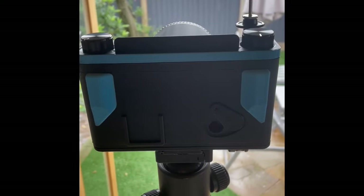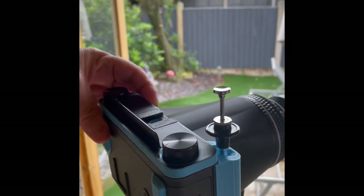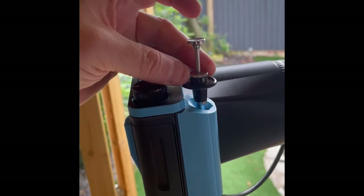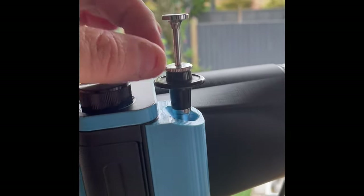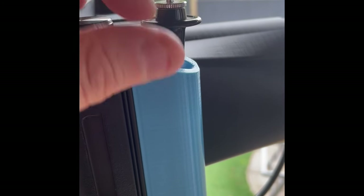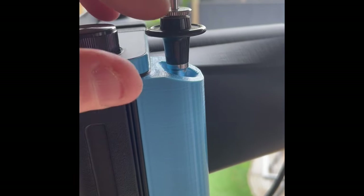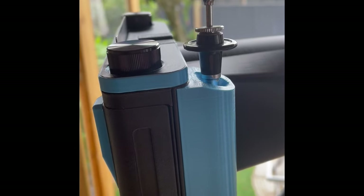There's a cable release fitted here with a locking knob. Turn it to the right and it fires the shutter — it doesn't stay locked. Turn it to the left and the cable release stays pressed down until you press it to release it. That's for longer exposures where you don't want to hold it down manually.